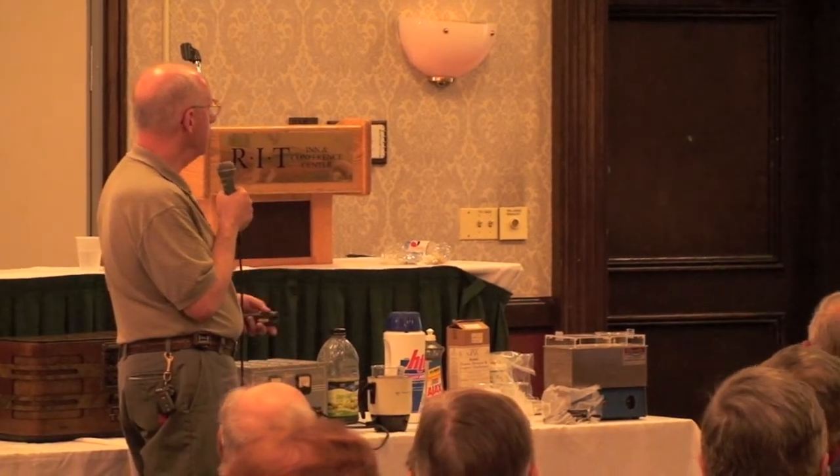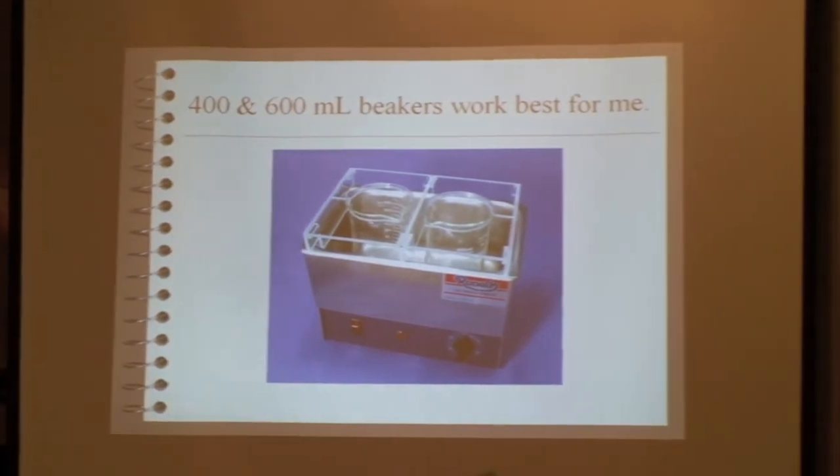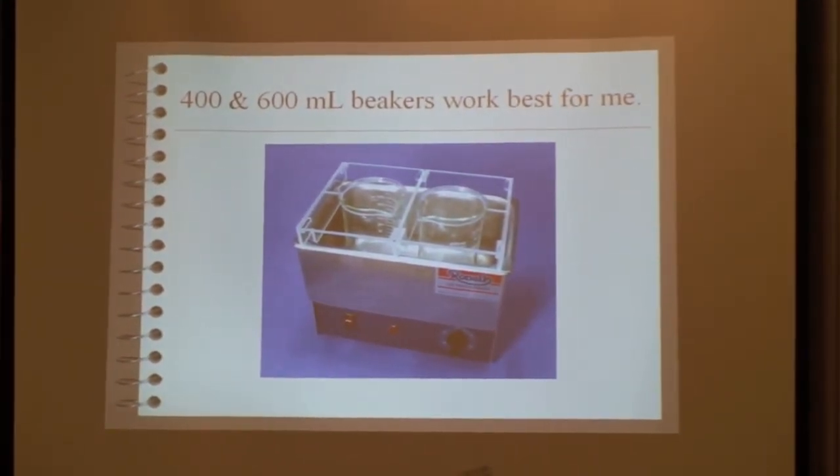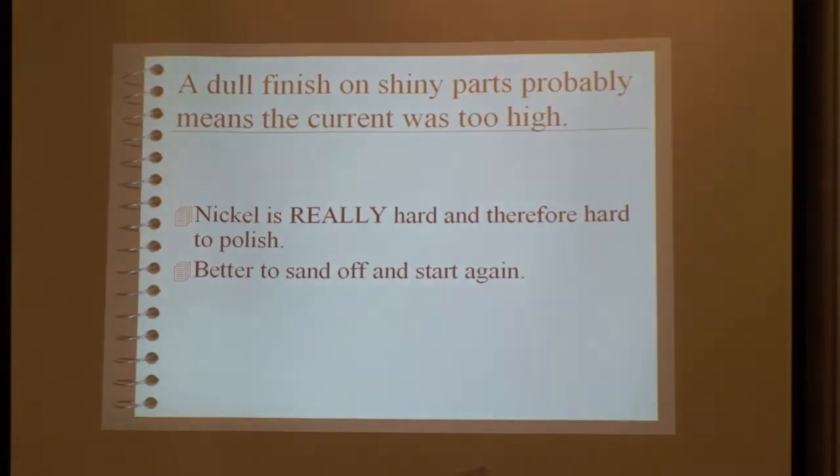In virtually all my plating — I don't think more than five times in the last ten years have I used a larger container. If you get a dull finish on shiny parts, it probably means you were applying too high a current — your voltage was set too high — and the plating will come out rough and dull.